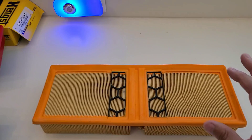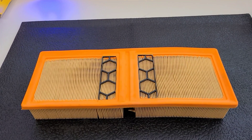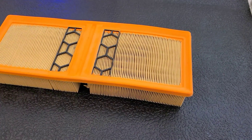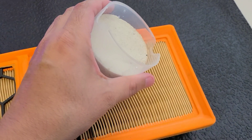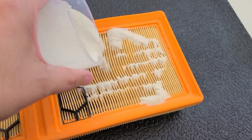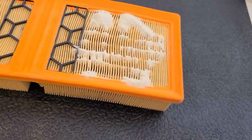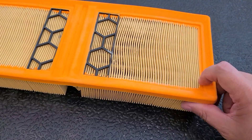Starting with the OEM filter and sand — we've got a black background so we can see it better. I'm pouring sand across the filter, then giving it five taps on each side. Moving it to the side, the only sand we really got was spilled off from the side of the filter. None went through the filter.